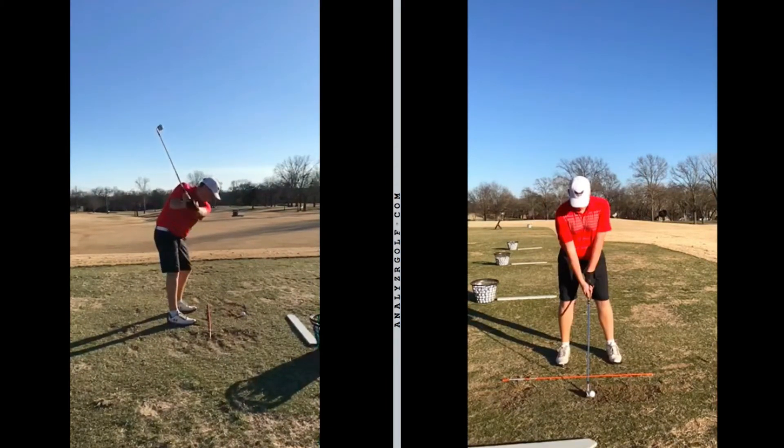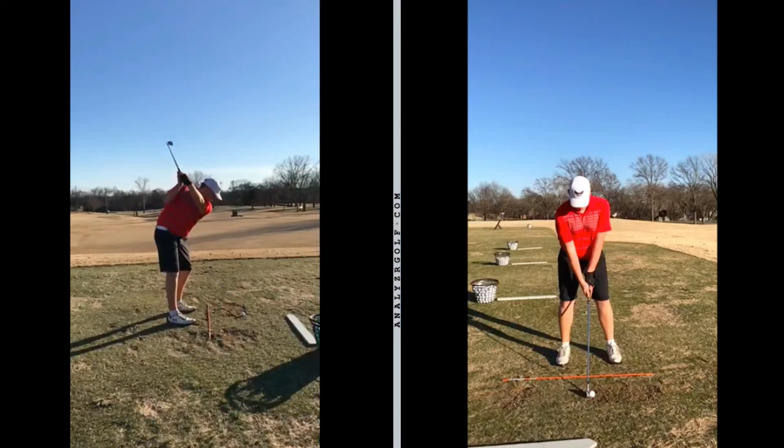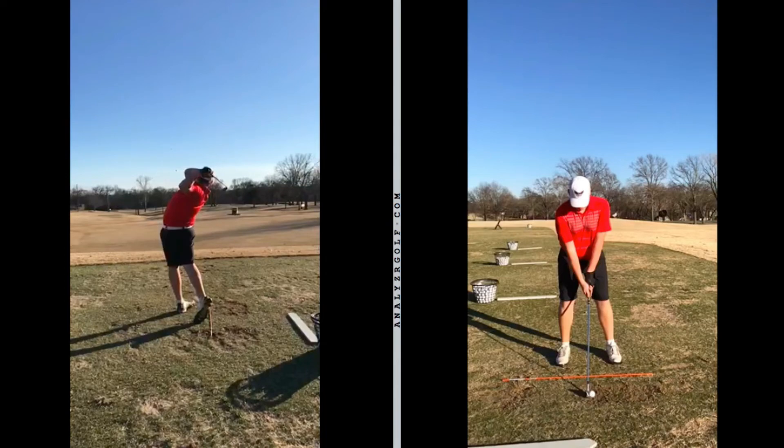The only thing that may be causing him troubles is that head moving forward taking it back. Because of the fact that he's fallen forward, he's going to have to fall away from it, which is going to produce that kind of out-to-the-right path and a little bit of a flip. So based on that, the miss is probably going to be a hook. Anytime you're flipping your hands and not getting through the ball as much as you should and flipping with your hands, it's going to produce a hook.